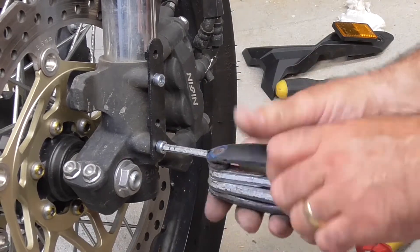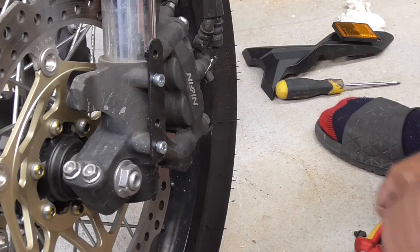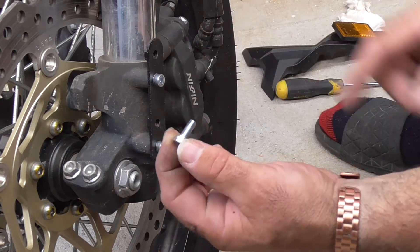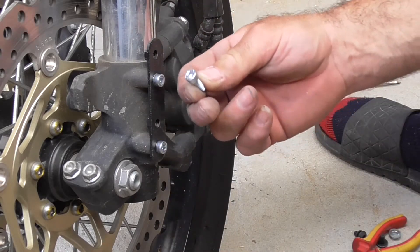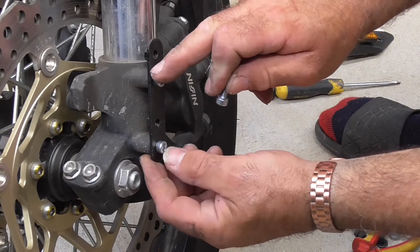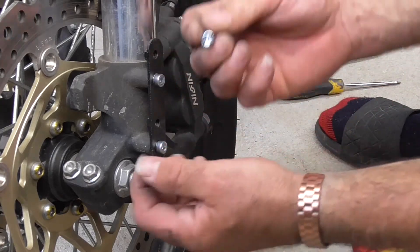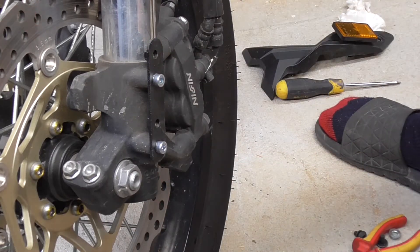The bolts I picked up by the way - they're from Bunnings. They're 20mm, 6mm thread with the hex head, exactly the same as the ones we just took off. I was going to go with the countersink and redrill these out but I thought these would be fine, as long as the plastic will work.